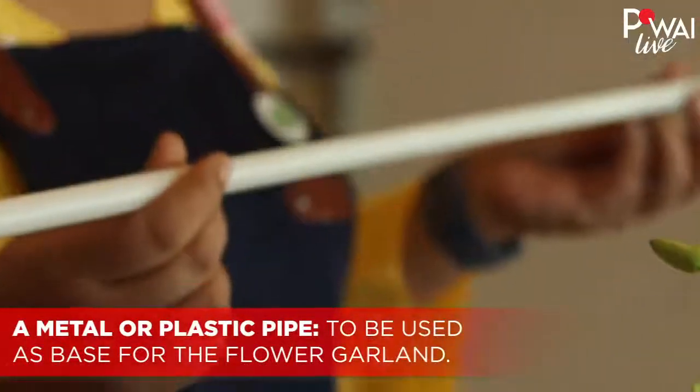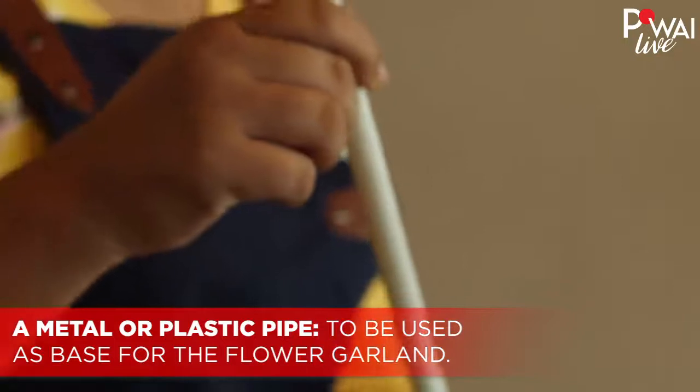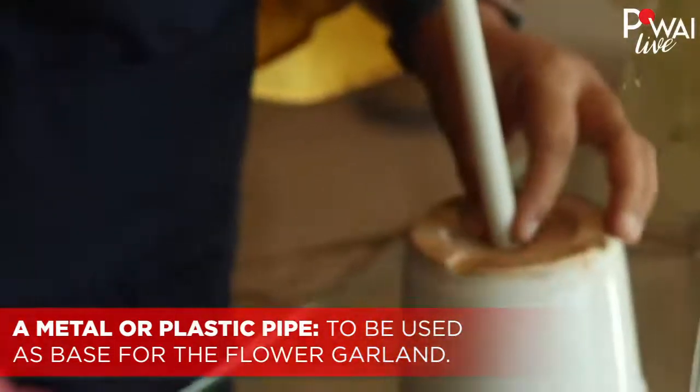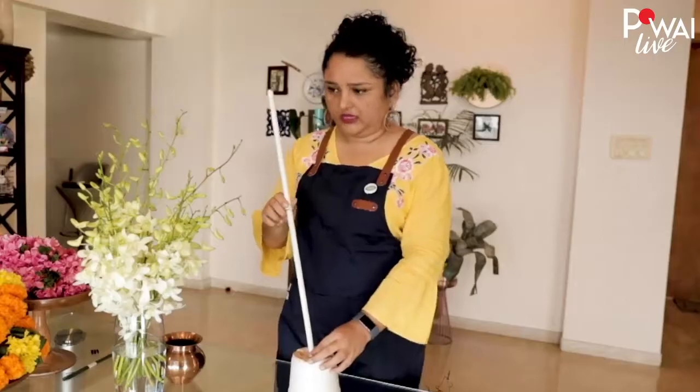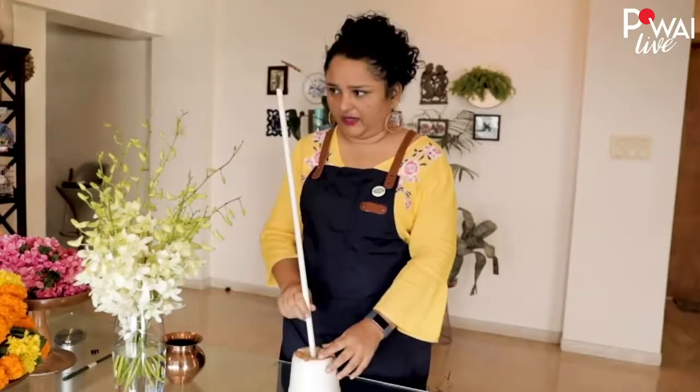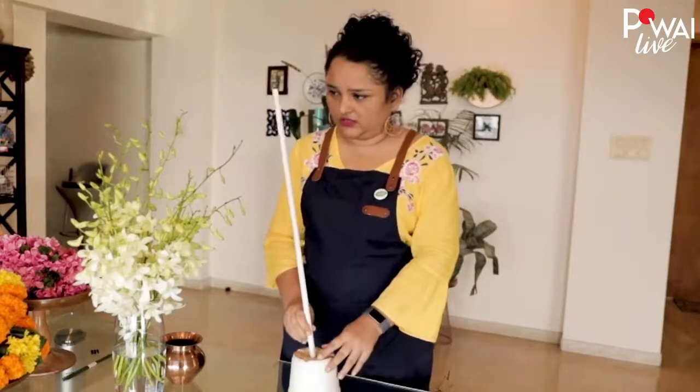I have this piece of pipe — it's a plastic pipe, really light. You can get it in a hardware store, but you can also use a metal pipe that's light, no harm. As you can see I've put it at an angle, and it might be too much of an angle so I'm going to adjust it just a little bit.